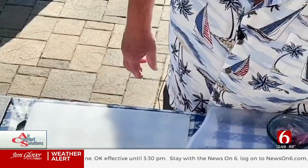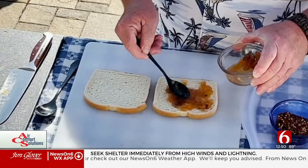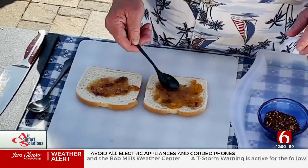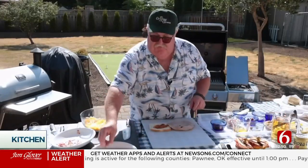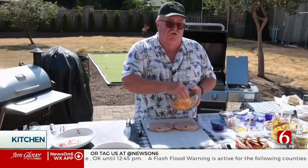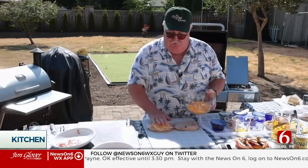Take a couple of pieces of sourdough bread. We're going to put our bacon pineapple mixture on it, kind of get it out there and spread it around a little bit — this is really good stuff, by the way. Then we're going to take a couple of pieces of ham, put a piece there and a piece here. This is just smoked black forest ham. Then we're going to take our cheese, which is shredded provolone and a little sharp cheddar, and put that right in the middle. I like cheese, so we'll put a little more on there.